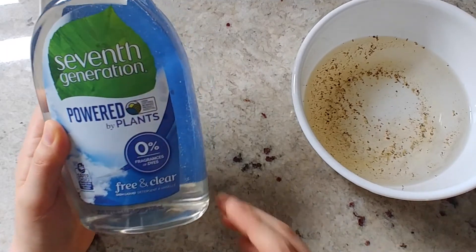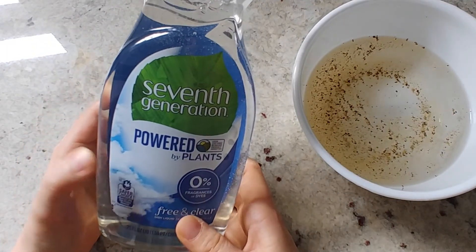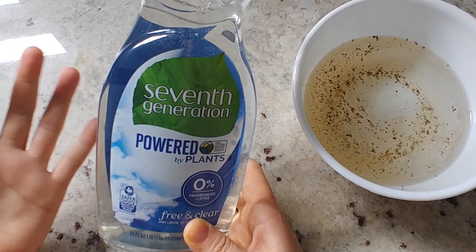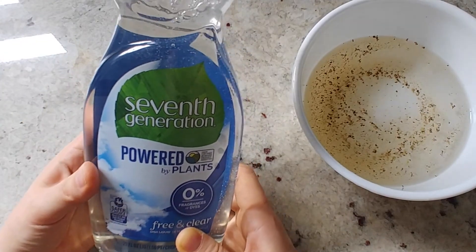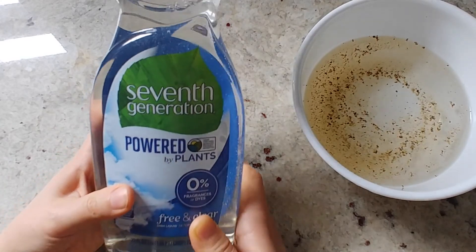When cleaning dirty dishes, detergents also help break down the grease because they act as an emulsifier. This means they allow the oils and water to mix, so the oily leftovers on the plate can be rinsed off more easily by water.